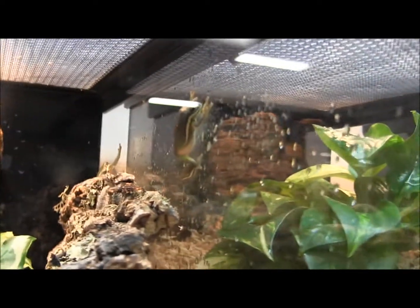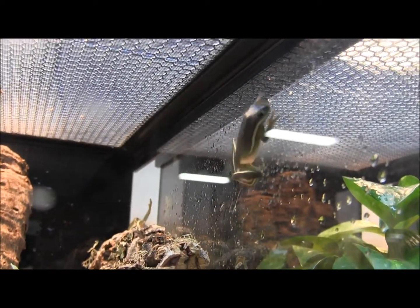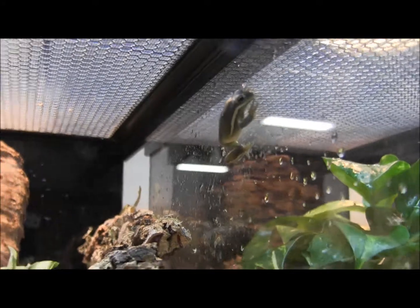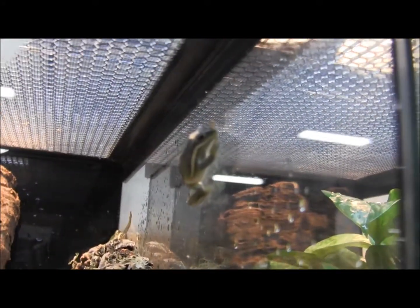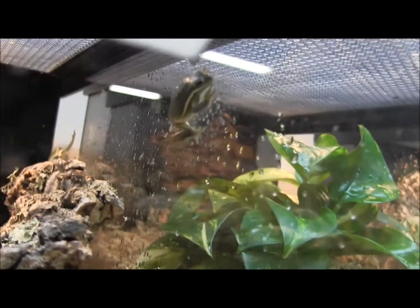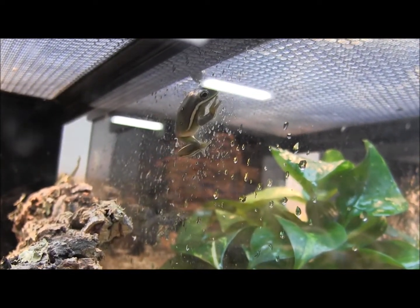Crawling along the glass there is one of our green tree frogs. These little guys make excellent starter frogs if you're looking for something small to keep in a terrarium. Often for classrooms or for kids getting their first frog pet, these guys are great — they're relatively inexpensive and they're super sturdy and easy.